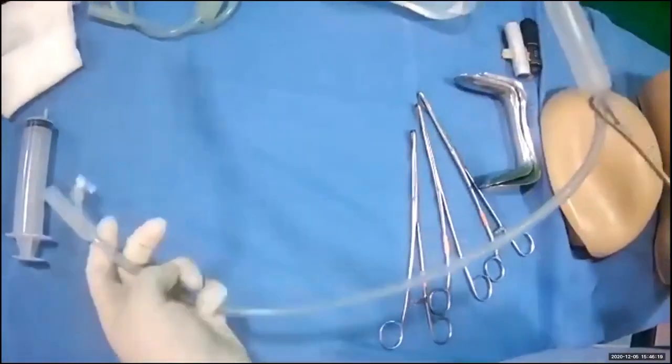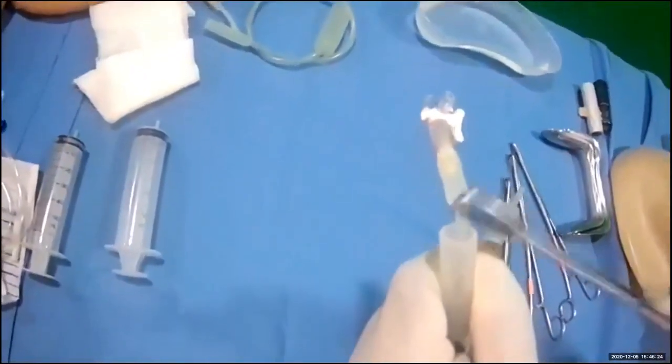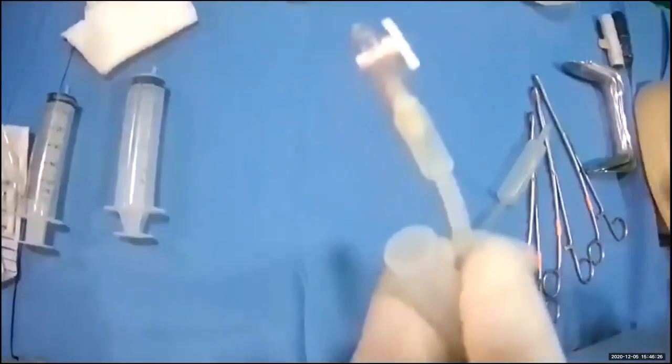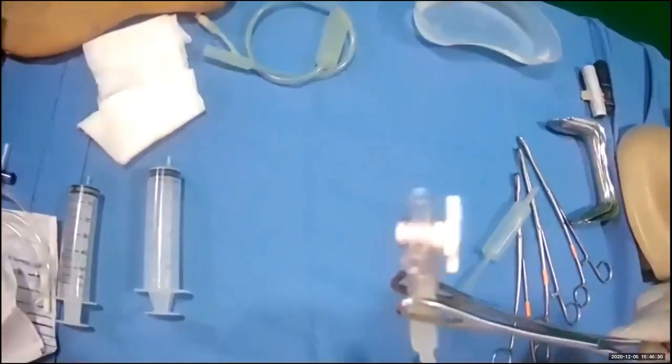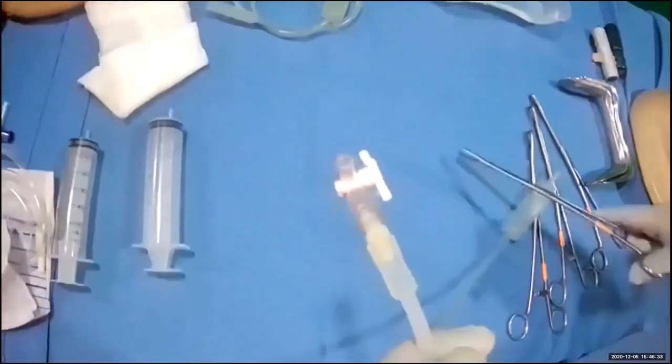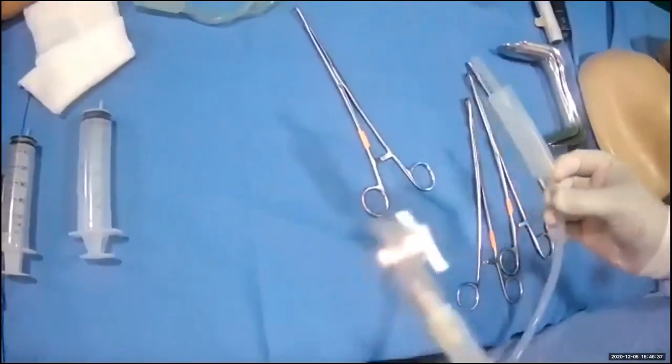It has two orifices. One orifice is where you insert the CBD bag to drain the blood, and the other orifice is for you to infuse the saline to inflate the balloon. Next, I'm going to demonstrate how to insert a Bakri balloon tamponade.